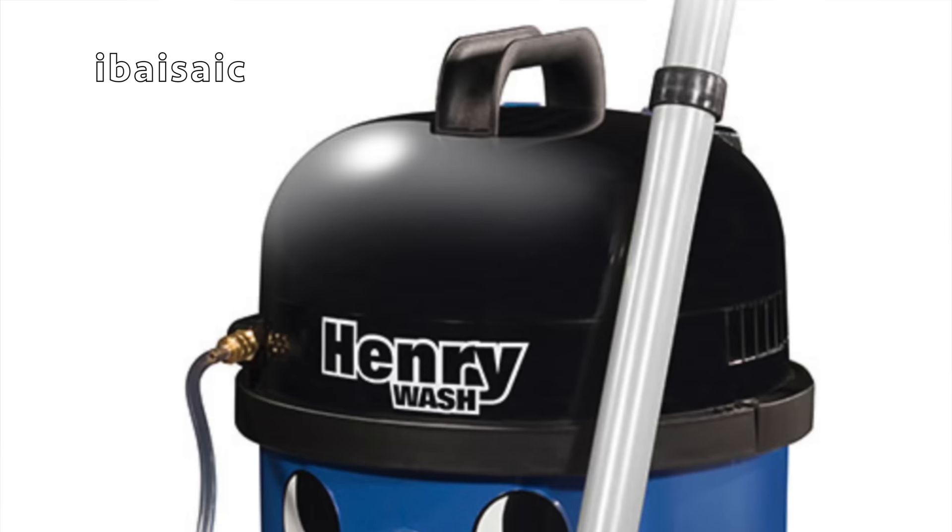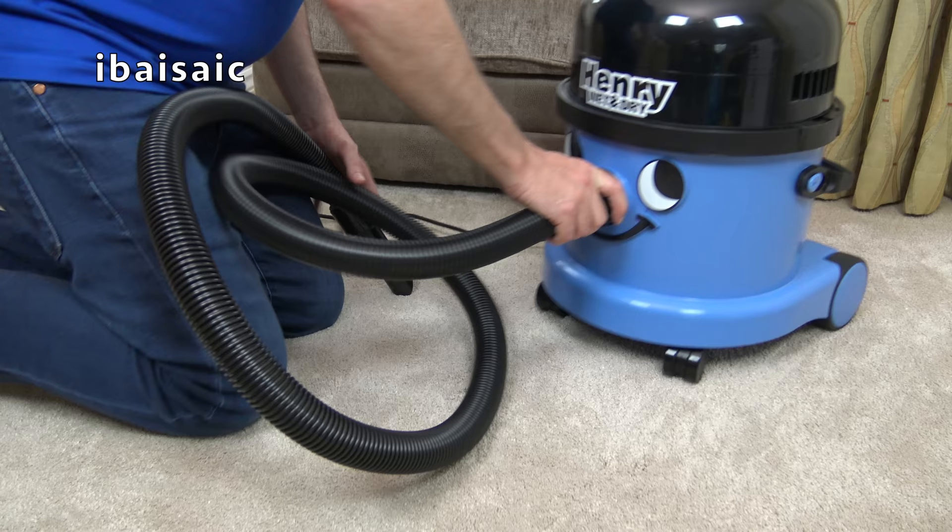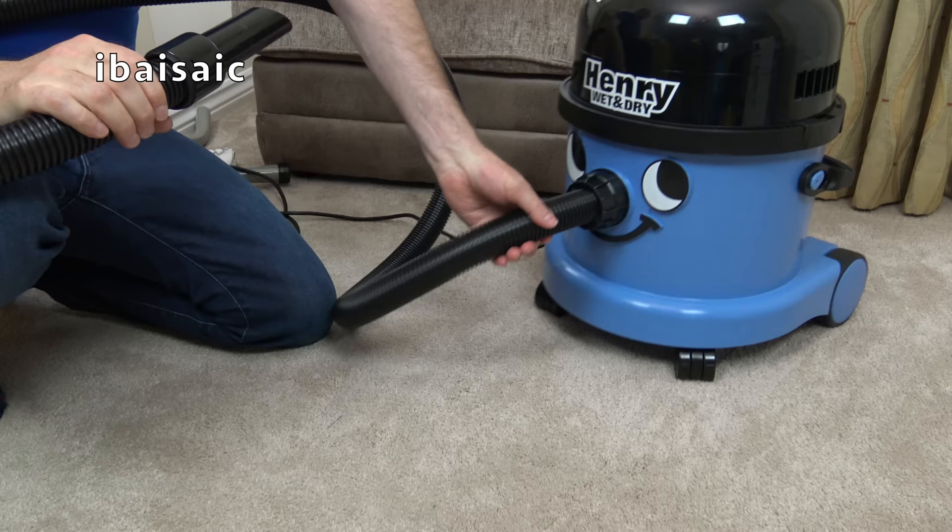If you want a machine with wet pickup and shampooing function, then of course there's the Henry Wash, but Henry Wash doesn't come with any of the dry tools — it's a wet only cleaner, unless of course you purchase the bag filter and a dry set of tools, which you can do if you want to.